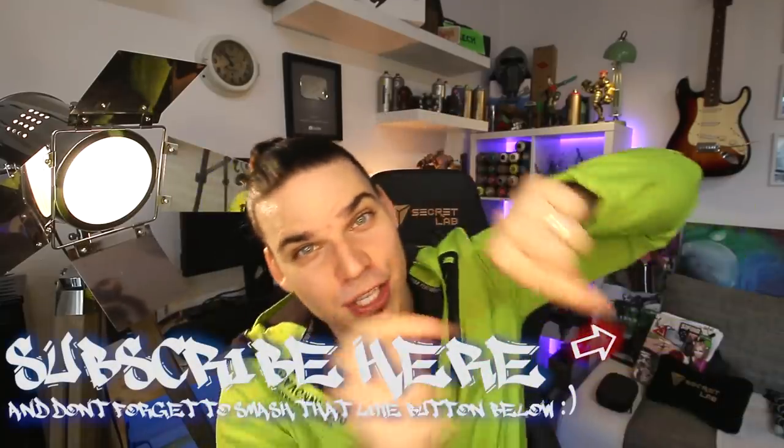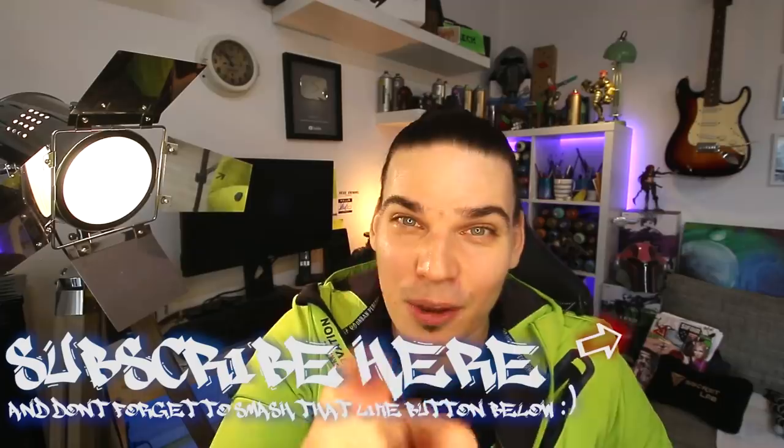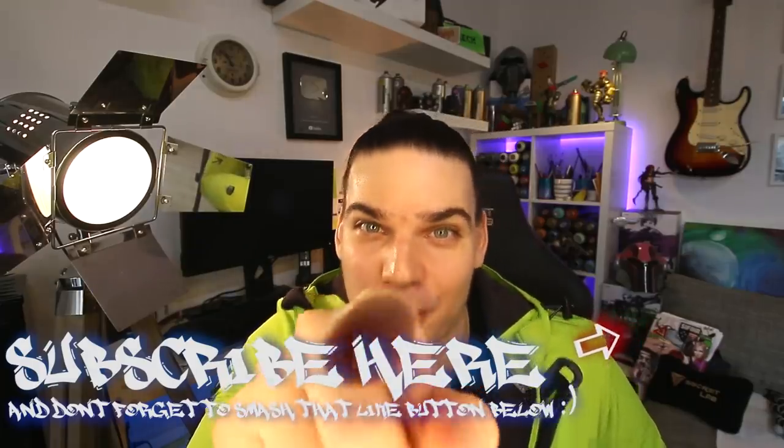Hey guys, thanks for watching this video. I hope you liked it and enjoyed it. For all of you who are interested in some of my art and merchandise, check down below in the description box — I'll put the link where you can find them. For all of you who are first time here and not subscribed yet, smash that subscribe button for more future videos like this. Stay awesome, I love you all, and see you in the next spray paint video.